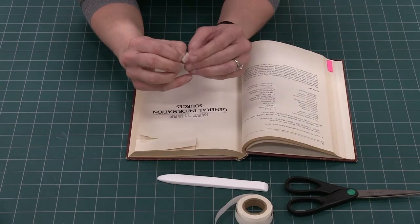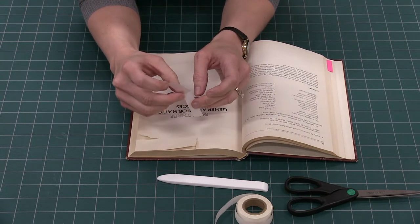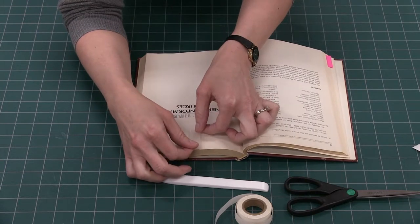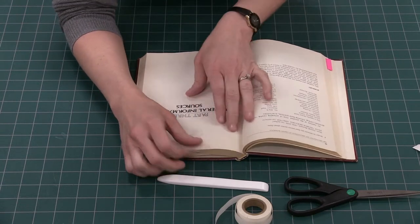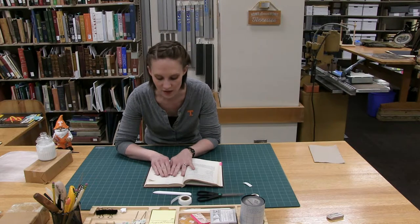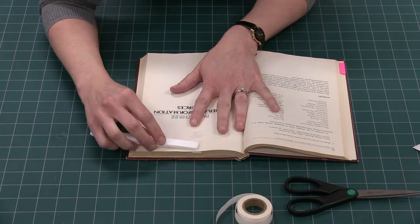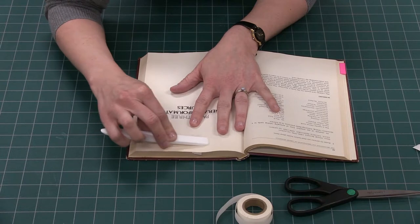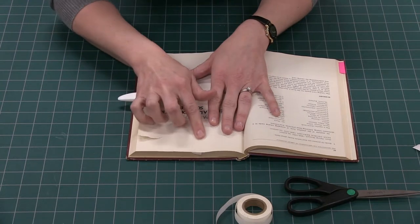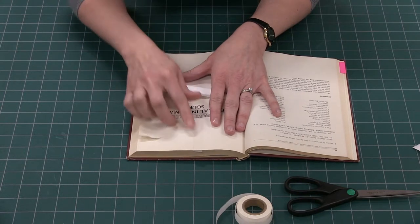Now we will carefully separate the very fragile tape from the backing and place it over top of the tear. If there were text on this page we would try to line up all of the edges of the font so that you would be able to see the repair. But it's a blank page so there's no text. With your bone folder or teflon folder you will lightly burnish the tape, working out all the air bubbles and working the tape into the tear — it should disappear rather well.